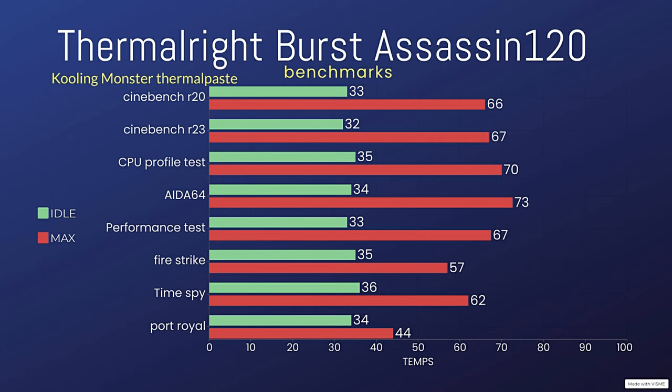For Port Royal with Cooler Monster thermal paste, we had an idle of 34°C and a max of 44°C.